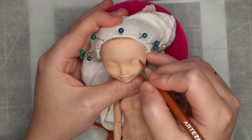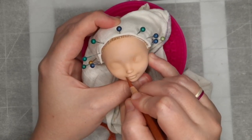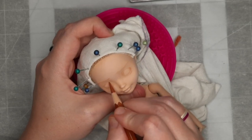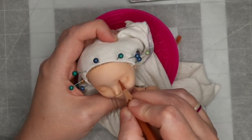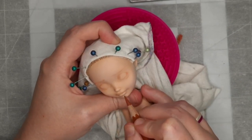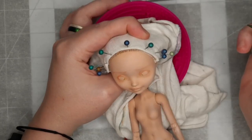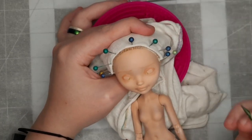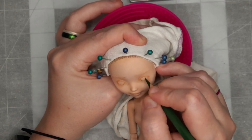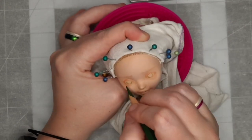Once I'm satisfied, I move on to the face up. I use a light brown watercolor pencil and sketch in her face, using my concept art drawing as a guide. While you watch me work on the face up, I'd like to talk a little bit about the concept behind this doll. According to Wikipedia, a white lady is a type of female ghost, typically dressed in a white dress or similar garment, reportedly seen in rural areas and associated with local legends of tragedy.